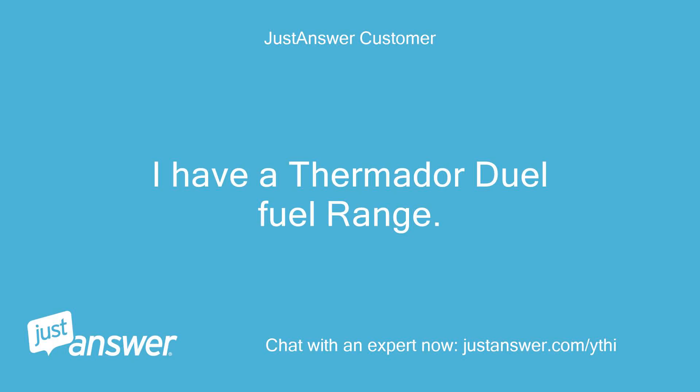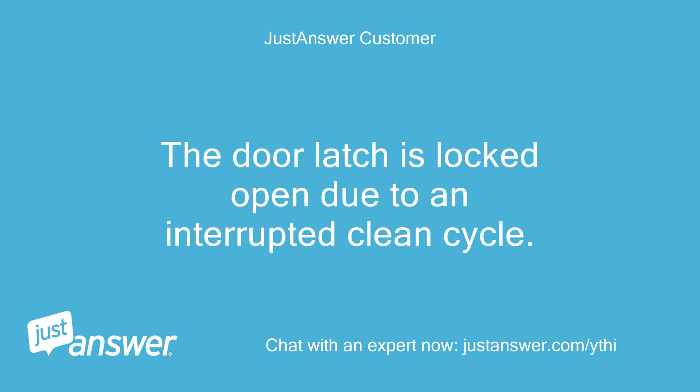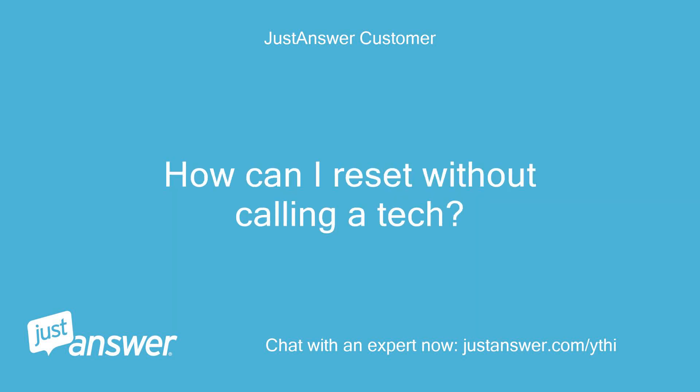I have a Thermador dual fuel range. The door latch is locked open due to an interrupted clean cycle. How can I reset without calling a tech?